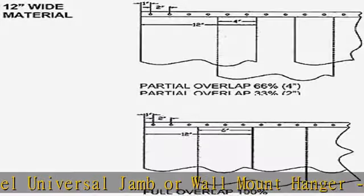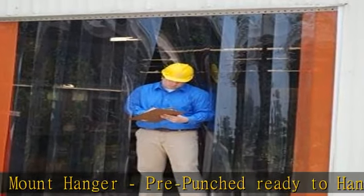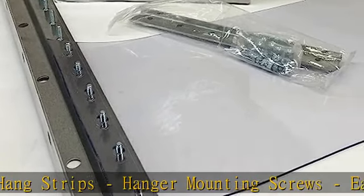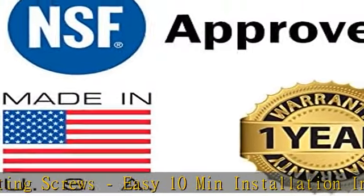Temperature resistant — made from ultra-durable PVC strip material that withstands temperatures from minus 20 degrees Fahrenheit up to 140 degrees Fahrenheit. Our vinyl strip door kits are a great solution.